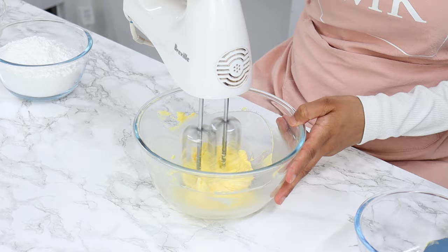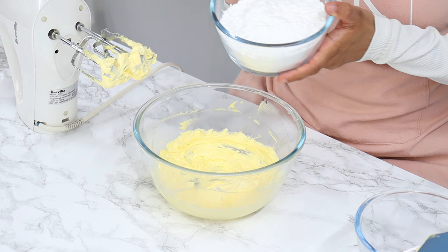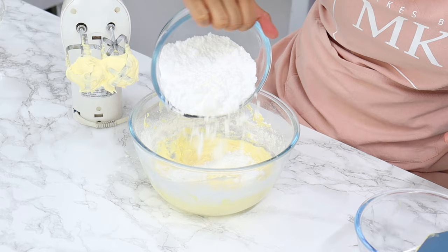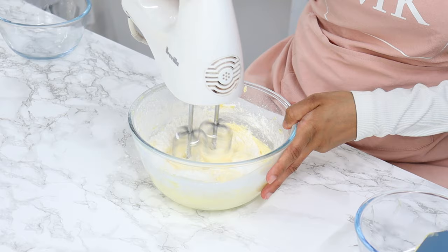Next, add in two and a quarter cups of icing sugar in three batches. Add about a third first and on a low speed mix until combined, then add the next third, mix until combined, and then add the last third and mix until combined. Scrape down your bowl every now and then to make sure everything's mixing well.